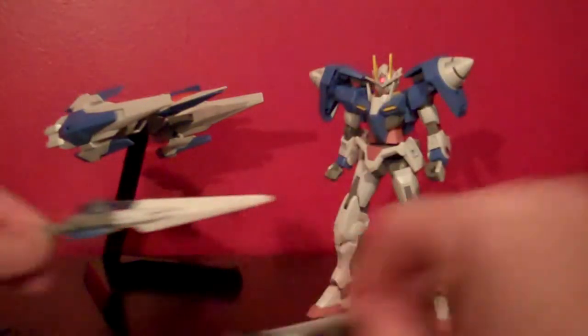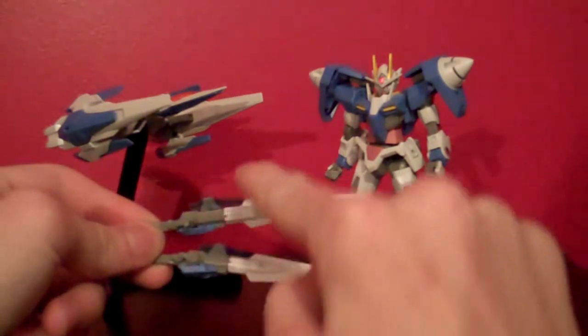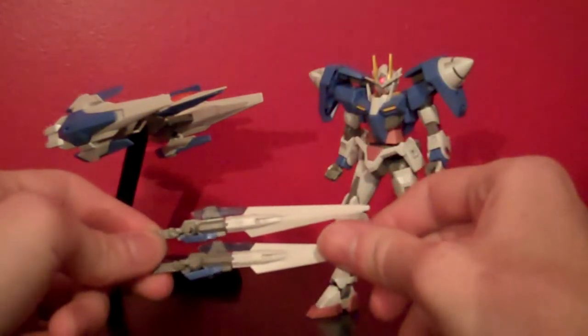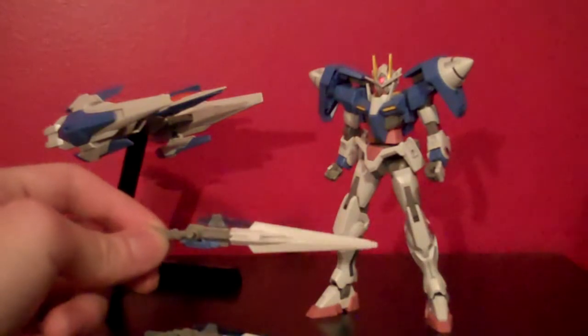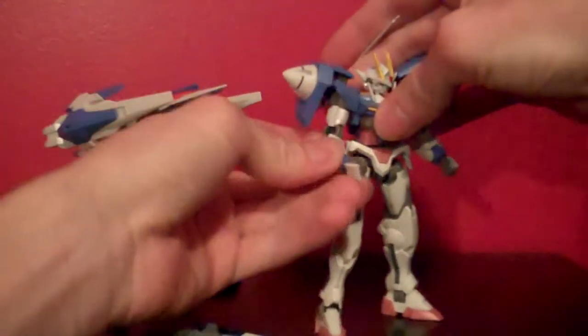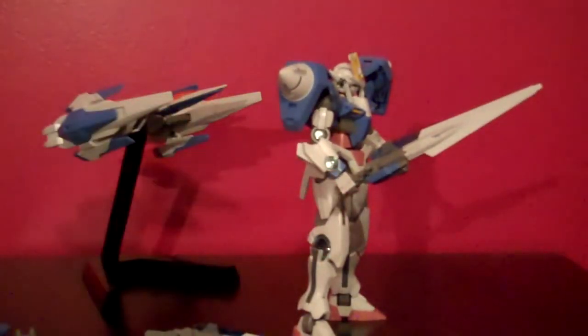You're going to get two of these GN Sword IIs, and this is basically what they're going to look like right out of the box. I did panel line the blades and the clear parts I did blue with a Sharpie marker. You do get these gray stickers that wrap around the clear part, and the handle will just slide right into the Double O's hand as such when it's in sword mode.